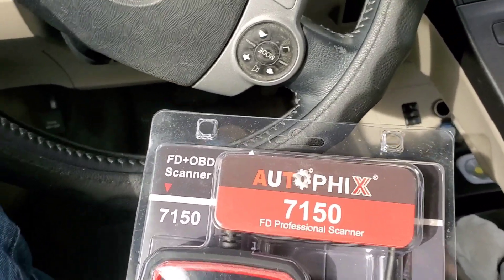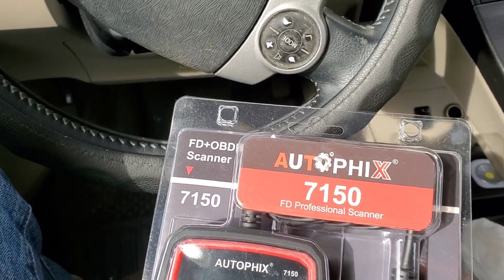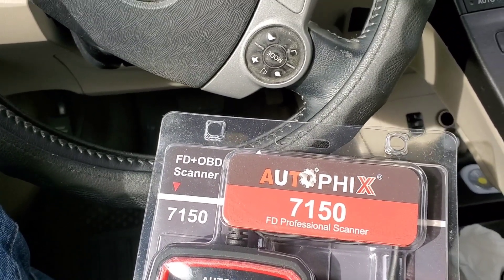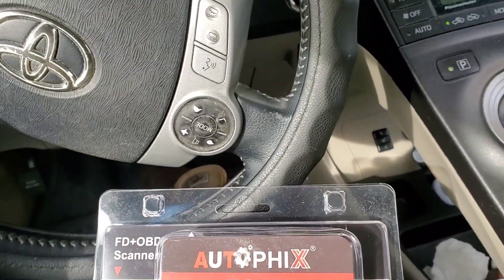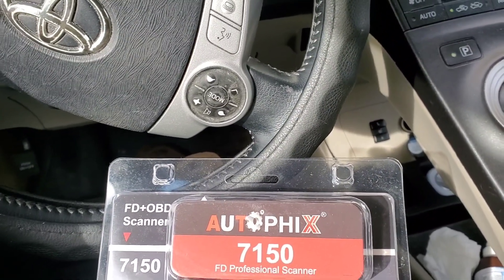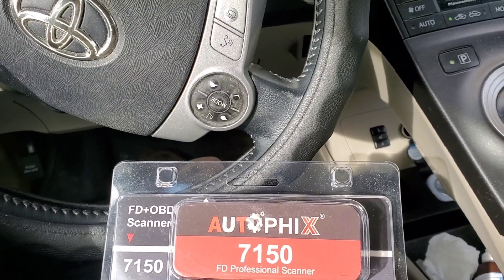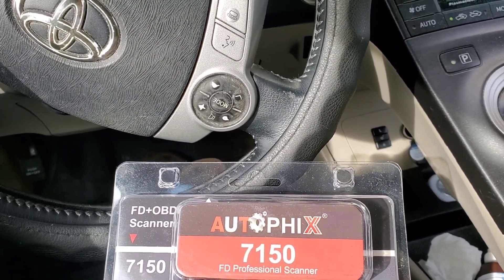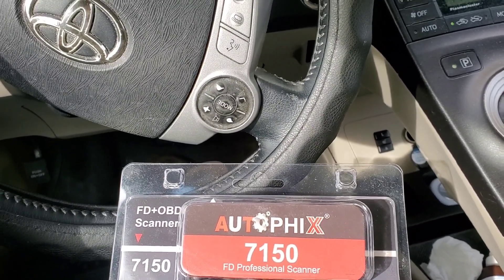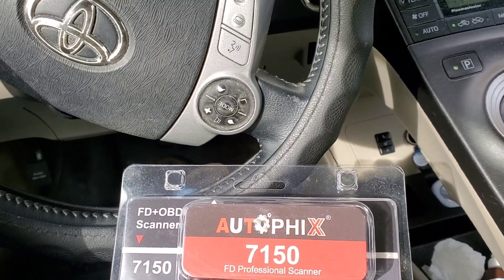So just so I don't skip anything, I'm going to go over what it reads online. It says Autofix 7150 Elite Full System Diagnostic Scan Tool for Ford, Lincoln, Mercury. I think this is for all cars — I don't know why it says Ford, Lincoln, Mercury, but it says for all cars. OBD2 scanner with engine ABS, SRS, SAS, BMS, EPB, TPMS for all cars 1996 and newer. It's fully upgraded.